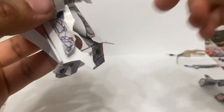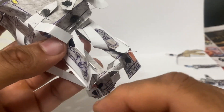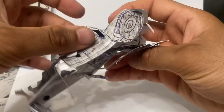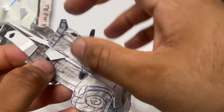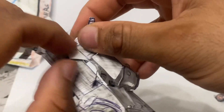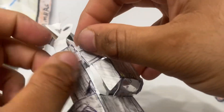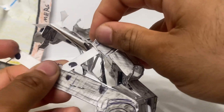Then simply fold these pieces like that, and that's basically Ironhide's foot done right there. Now remove the side panels of this.